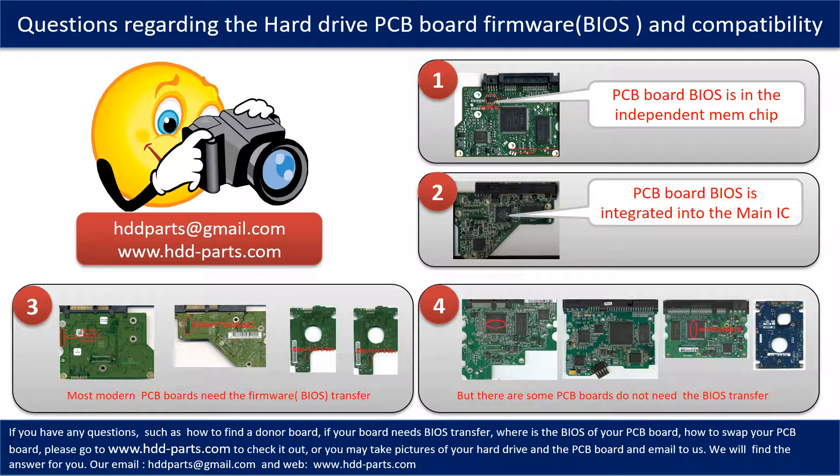If you have any questions — such as how to find a donor board, whether your board needs a BIOS transfer, where the BIOS of your PCB board is located, or how to swap your PCB board — please go to www.hdd-parts.com to check it out. Or you may take pictures of your hard drive under the PCB board and email them to us, and we will give you the correct answer.